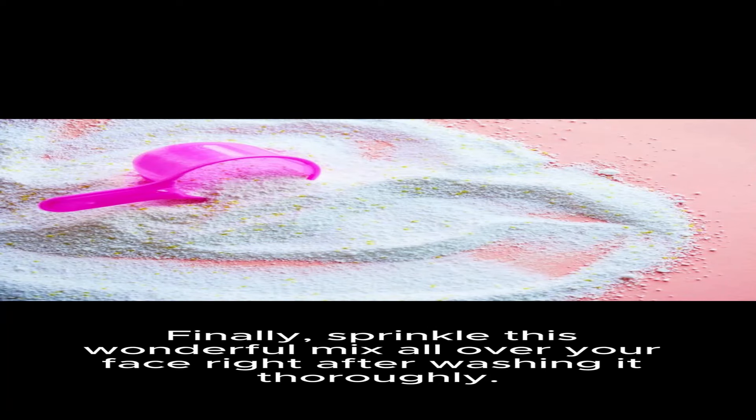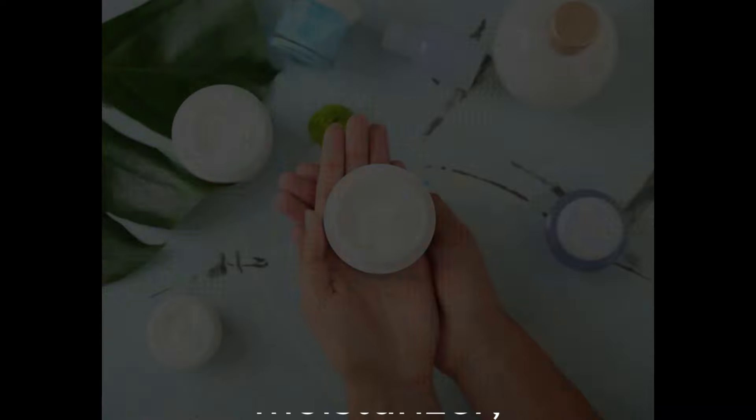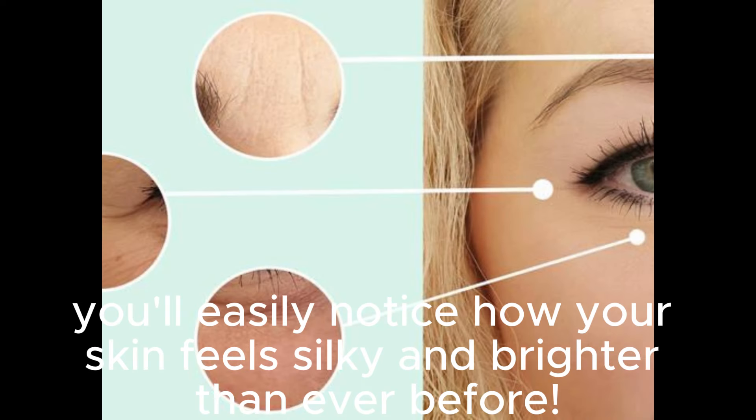Finally, sprinkle this wonderful mix all over your face right after washing it thoroughly. Once you've patted it in with your favorite go-to moisturizer, you'll easily notice how your skin feels silky and brighter than ever before.